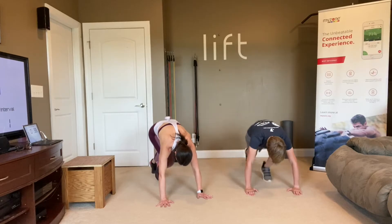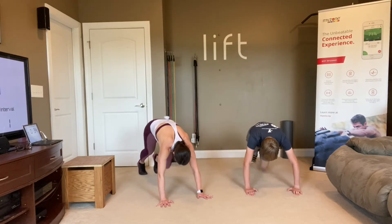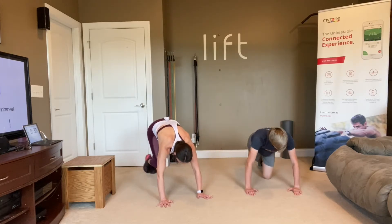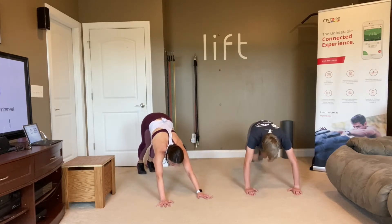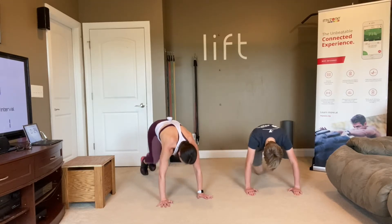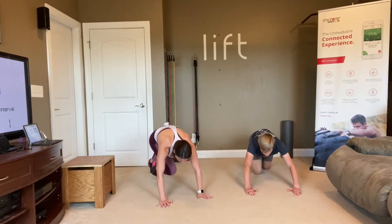Mountain climbers, let's go. Use that chair if you need it. Keep that bottom down, abs brace, back is long — straighten that plank as you are mountain climbing.